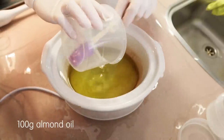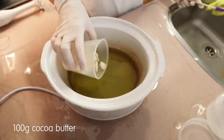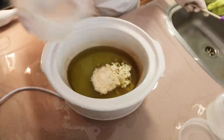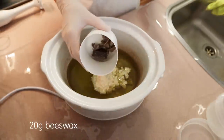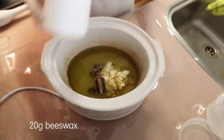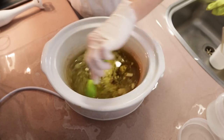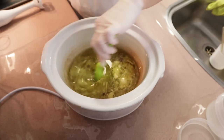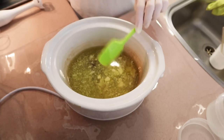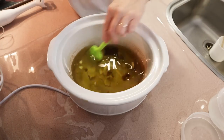Now I'm adding 100 grams of cocoa butter, which is one of my latest favorite ingredients. I've played around with this in cold processed soap recipes but it's a bit harder to work with there. Finally, 20 grams of beeswax. My beeswax is quite a dark brown color — it's a very natural raw beeswax I got from a honey seller at a local market. It does make these oils quite dark, so I add a little bit of coloring later on.